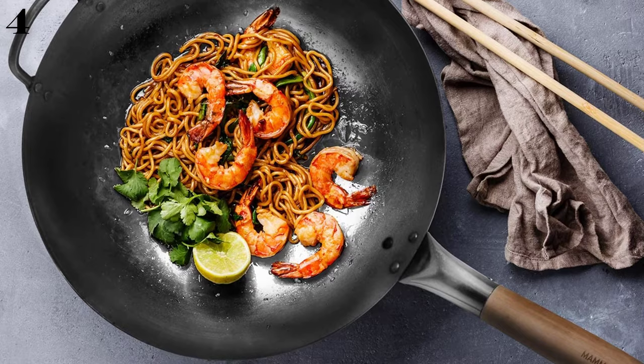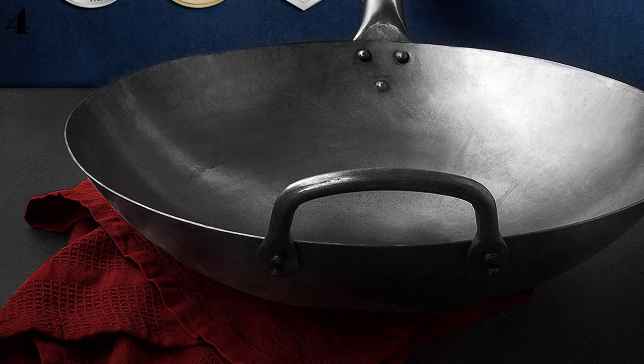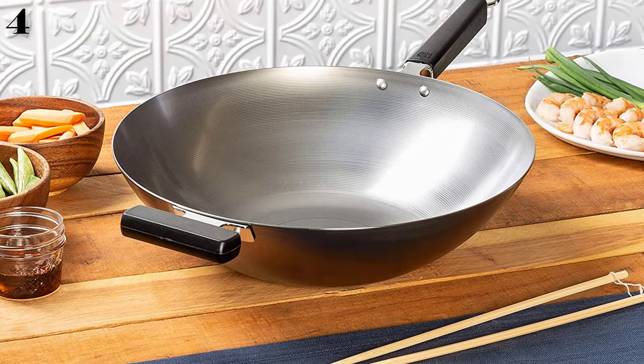A well-used carbon steel wok will turn black from use and will become more and more non-stick over time. This wok is made from cold-forged carbon steel with two riveted loop handles and a very traditional round bottom. You'll need to use a wok ring to hold it on your gas stove, as it won't work well with other stovetops. At 16 inches, this is also a large wok that will take quite a bit of storage space.